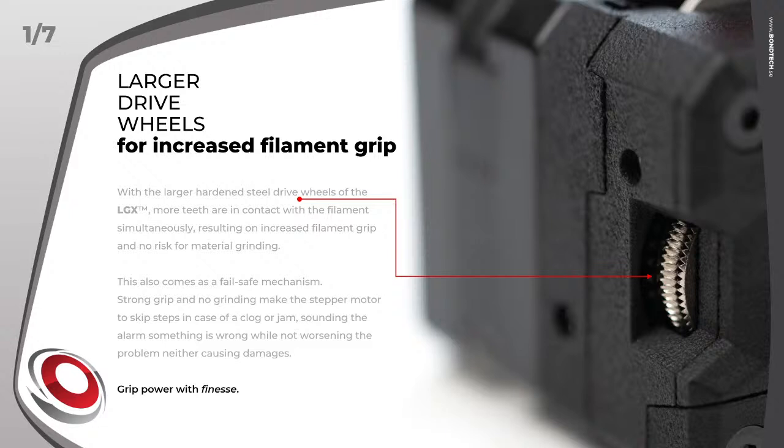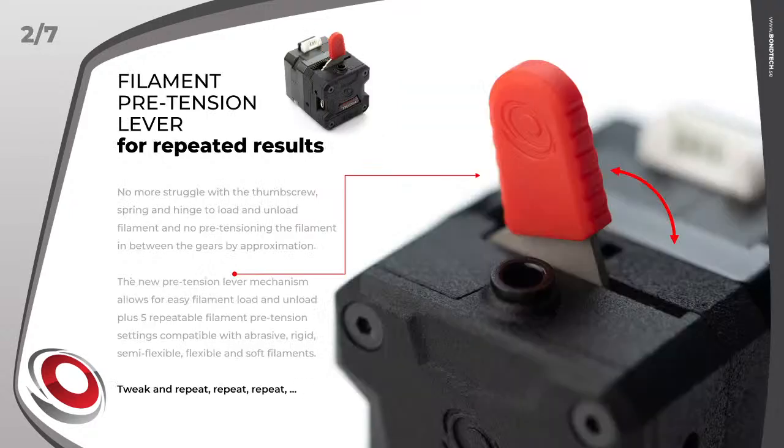Feature 1: larger drive wheels for increased filament grip. With the large drive wheels of the LGX, more teeth engage the filament at the same time to increase grip and eliminate the risk of grinding. This feature, along with the custom stepper motor, also prevents damage from force-feeding filament to clogged or jammed hotends.